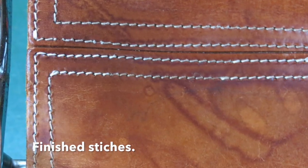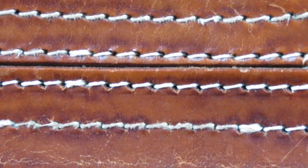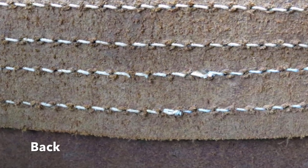Finish the row with a double stitch and trim off behind.